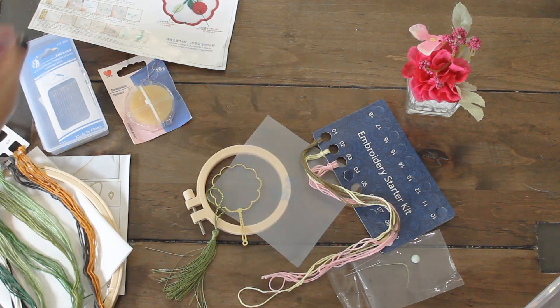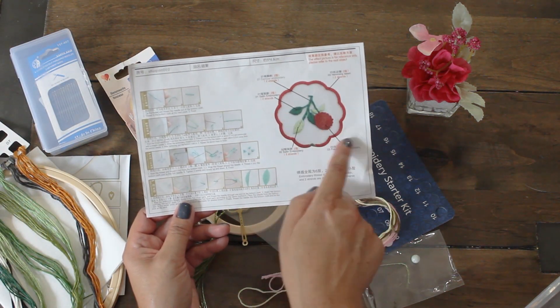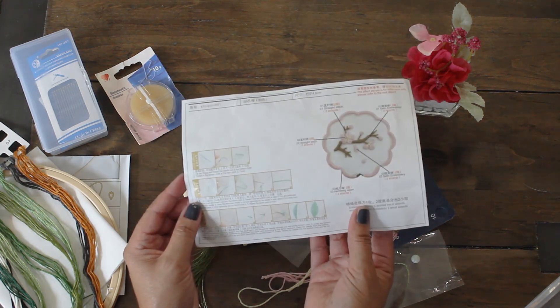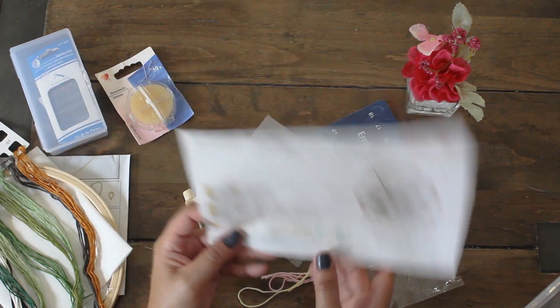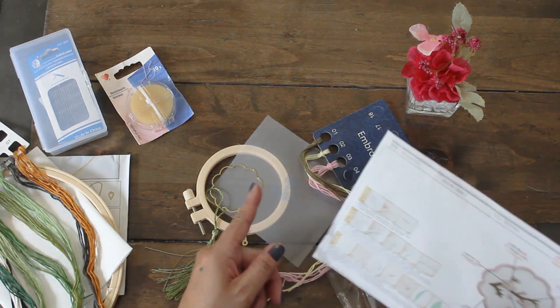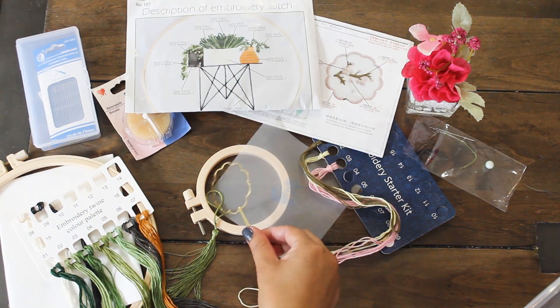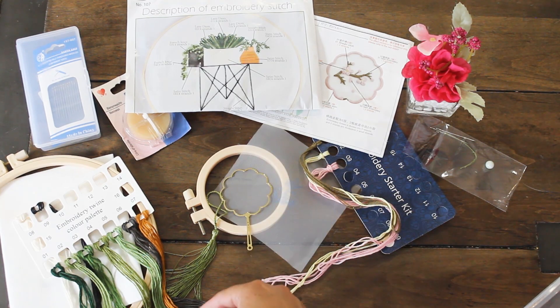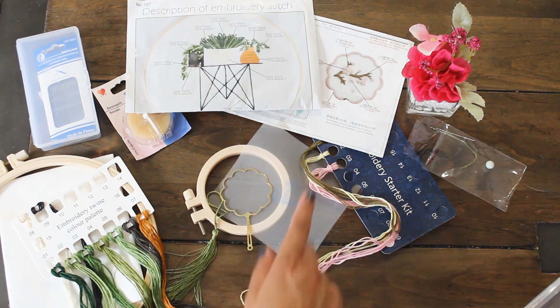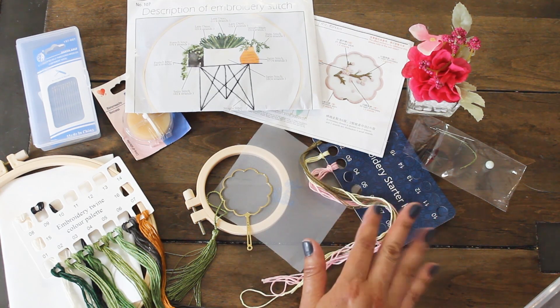Hopefully the instructions are clear enough. It looks pretty easy and straightforward, so I'm going to give it a shot and I'll come back with a different video showing you how I did. Hope you guys enjoyed this little unboxing of these wonderful items from vipcrossstitch.com. I'll have their link down below for all the other items and a link to their main website, along with a discount code down in the description box. Thanks again for watching — Karamea's Corner, see you next time. Bye!